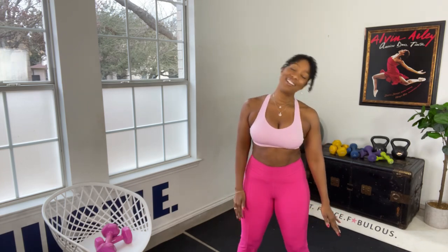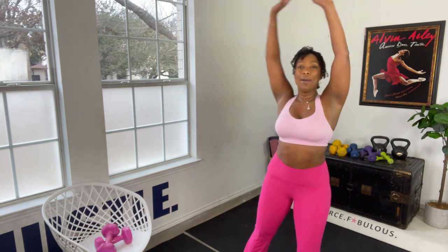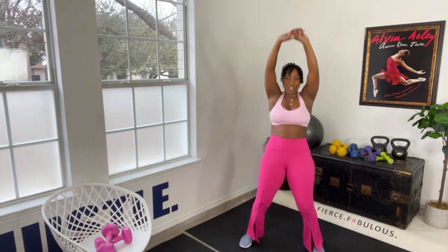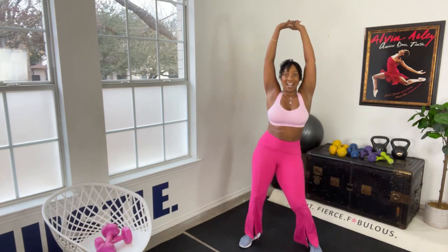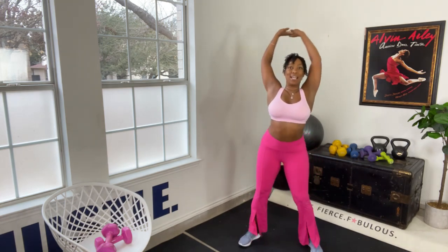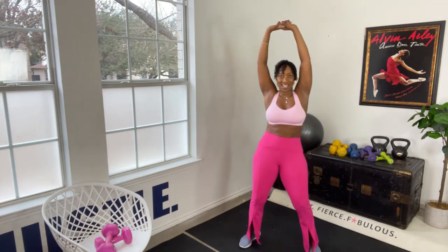Head to the side — good. Loosen up that neck, preparing the body for work. Give me a half circle. That's it, one more. Inhale up, and rock that boat, baby. Lower back — arch, arch, arch. Bend the knees, front and back. Then circle the hips and move those hips.